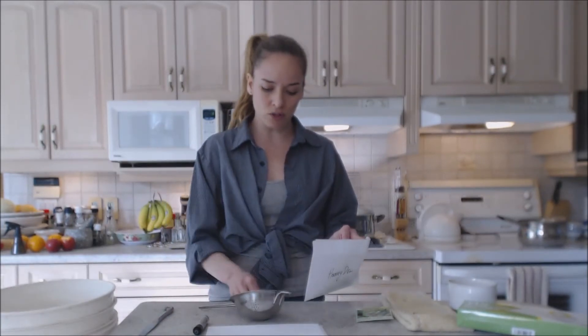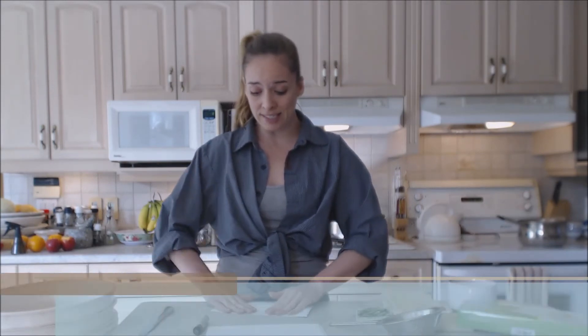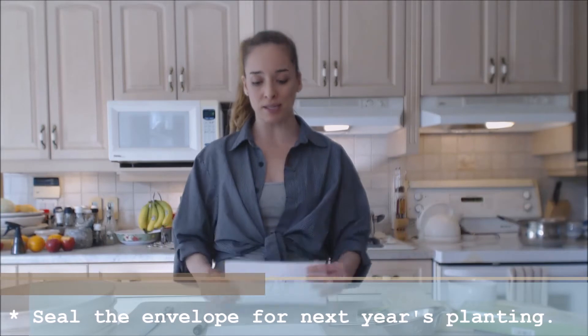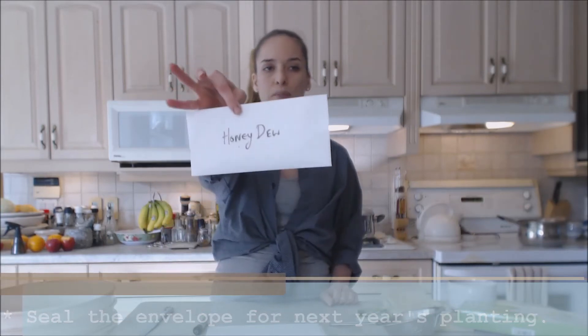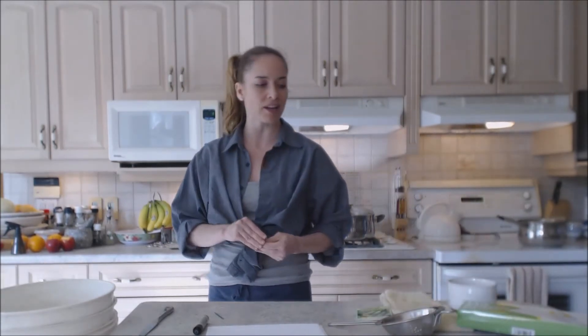Into my envelope goes the honeydew — I'm just going to seal it up. I like to keep all my seeds together so that next year when I'm ready to get my seedlings going, I have a whole bunch of these and they're ready to go. I already know what they are, I've already seen them, I've already planted them, and I know what my harvest is going to be like with them.